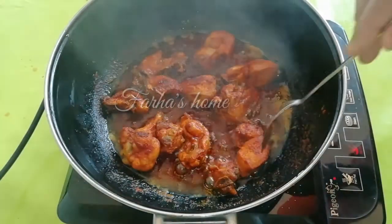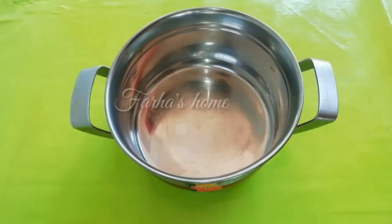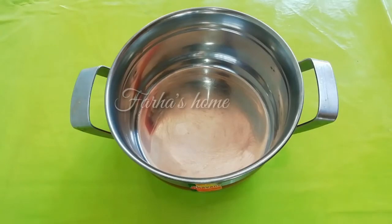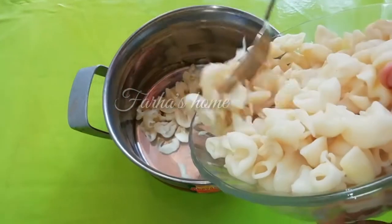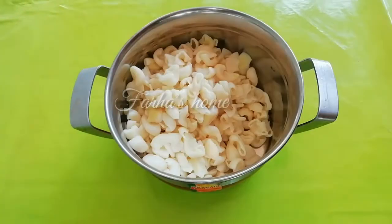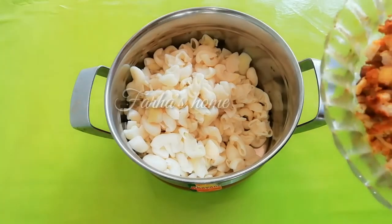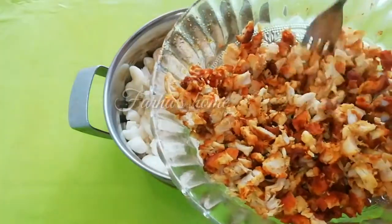Now that you fry the chicken in the pan, we will fry it. Add macaroni and add chicken pizza to fry with the chicken.